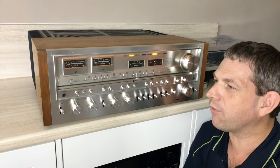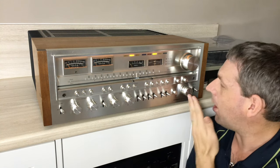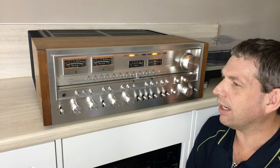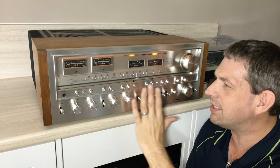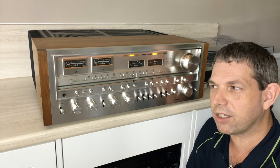I've got the VU meters, the nice simple bass and treble controls, the volume knob, and indeed a nice clean tuner. There's also a whole bunch of additional features here that I may or may not use accordingly — it's nice to know that they're there.